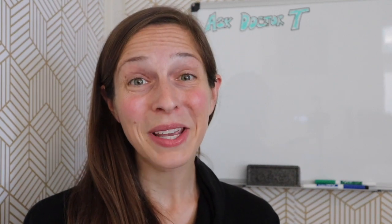Hi, I'm Dr. T, and I'm a pediatrician. On Ask Dr. T, I answer health questions from teens — questions ranging from safe sex, to self-love, to questions about body parts. Let's get this episode started.